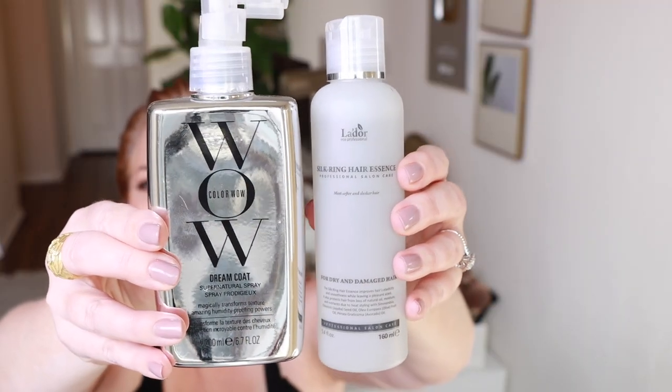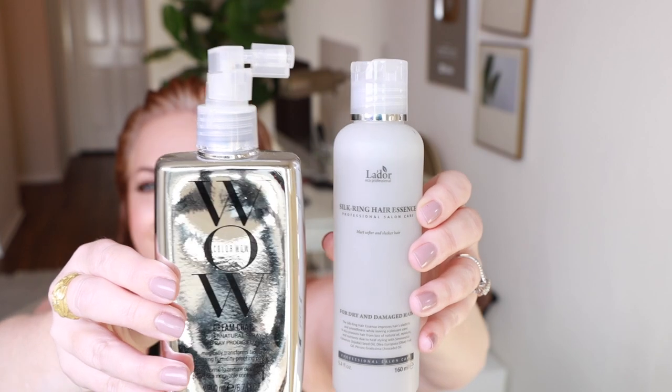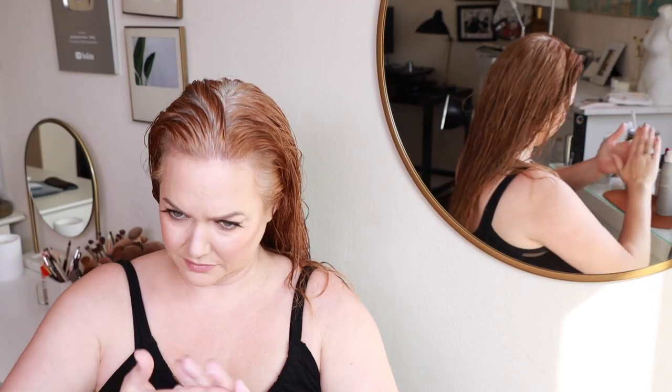In between using that, I use Lador Silk Ring Essence. This is a Korean no-frizz hair product. It is absolutely amazing. It's affordable, a little goes a long way, it's a total gem. I do one small pump of Living Proof Mousse right at the crown because I do like to have a little bit of extra volume there. If that's not for you, you can skip that step. And then I just put a little bit of oil on the ends from agave oil — probably the bottom inch, a drop or two — that way my ends don't get super dried out.